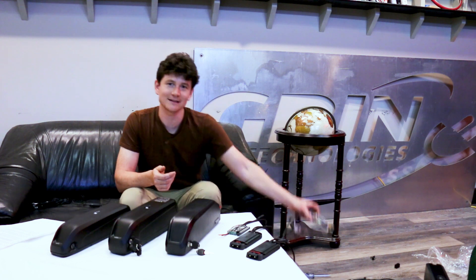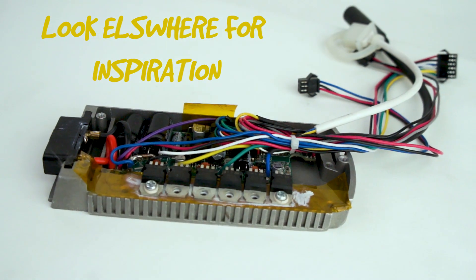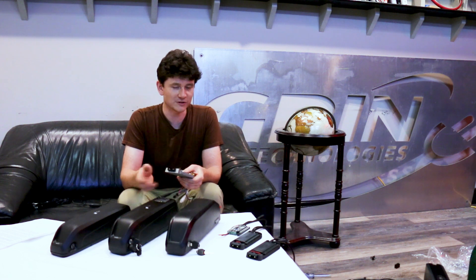Unfortunately, up until now most of the controllers available to mount inside these battery cradles have been pretty uninspiring. They have all the same downsides as generic controllers, with very limited configurability or programming options and not usually working with a wide range of battery voltages or motor types.